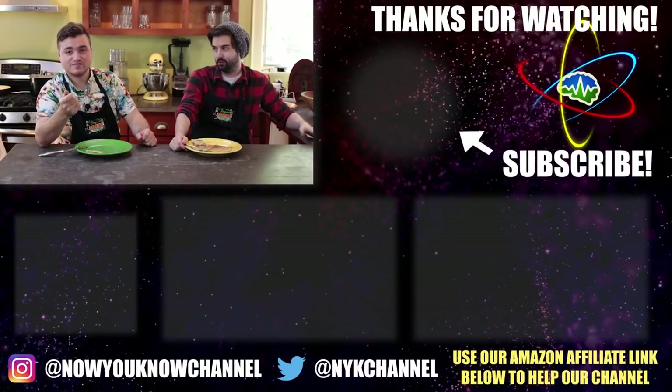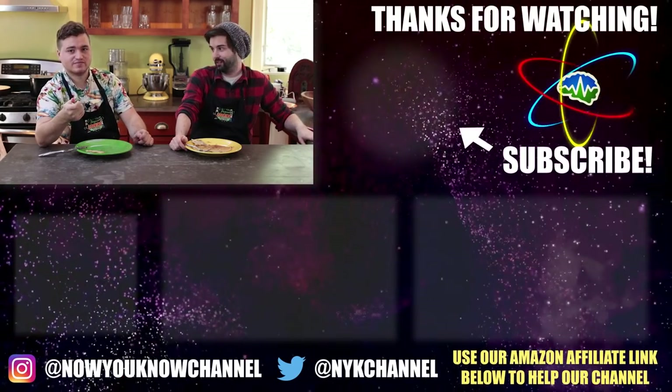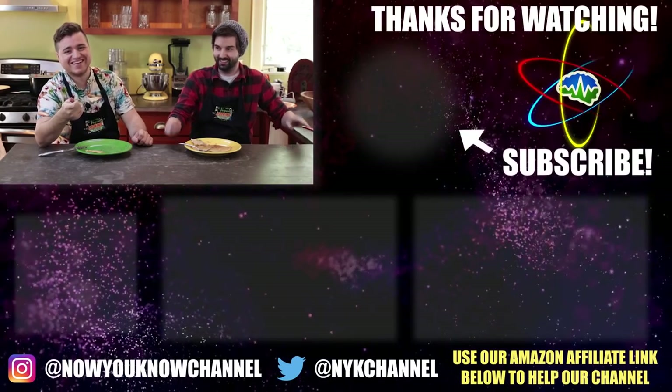Thank you so much for watching this episode. Like, subscribe, Patreon, comments. I've been Brent. I've been Joe. And you're a schmo. Bro.